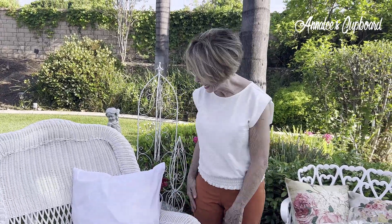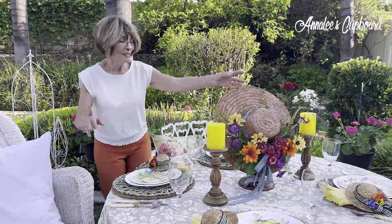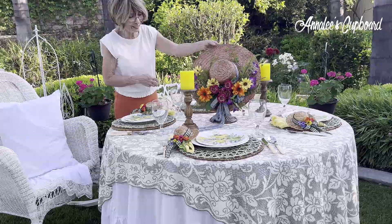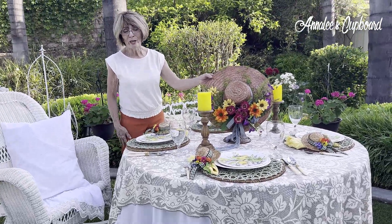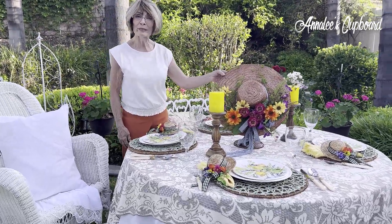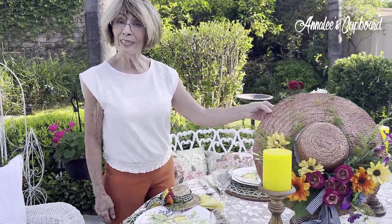Anyway, this is my tablescape for Tablescape Tuesday. I had so much fun putting it together. My "Hats Off to Summer" is literally going to be hats off to summer yet — the wind keeps blowing! I wanted to thank you so much for taking the time and taking a look at my tablescape for Tablescape Tuesday. I thank you again for subscribing. If you have not subscribed, I would welcome that you would consider it, and so until next time, you have a very blessed day. Talk to you later. Bye-bye.